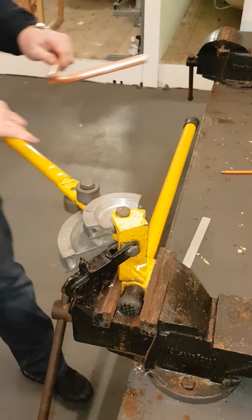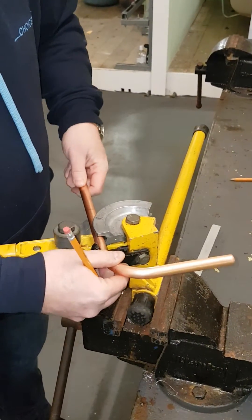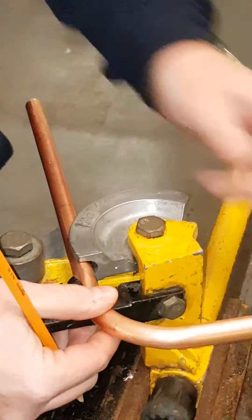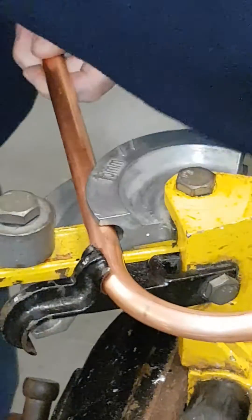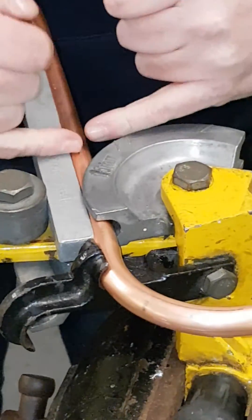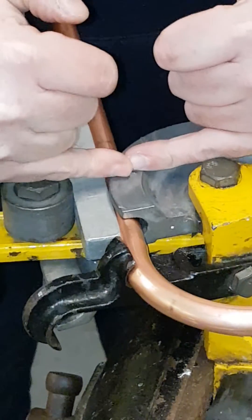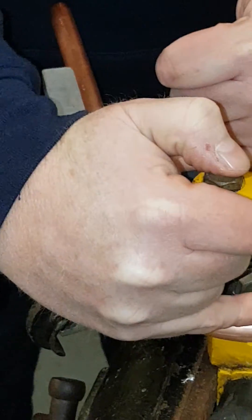Once again, we put the copper back into the guide, into the former, like this. As we said on the earlier video, we can't put the mark we made back at the 105, because it's going to measure from the 105 to the centre of this pipe, which is going to be too short.